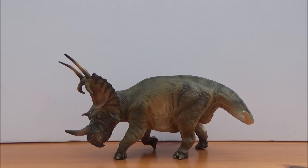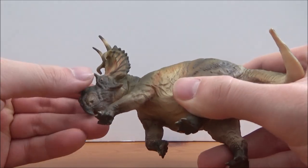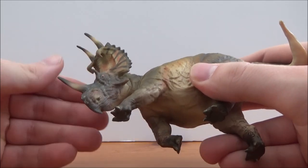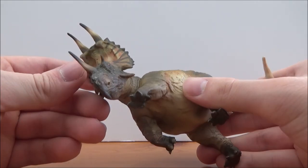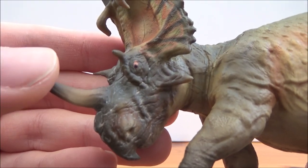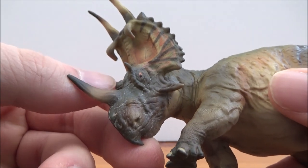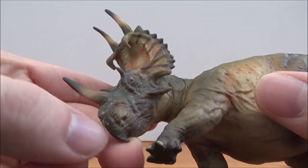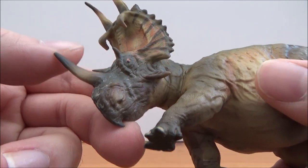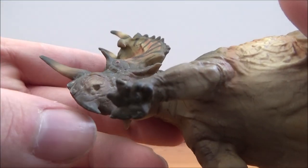As Spinops is not known from a lot of material, most of it has been inferred from other species, but the skull here looks really really nice. I think they did a great job of using what the fossil specimen showed. The head is really nice, although there is this weird white paint over the head — I'm not sure what that is meant to be, I do find it a little odd — but aside from that the rest of the head is really really nice.